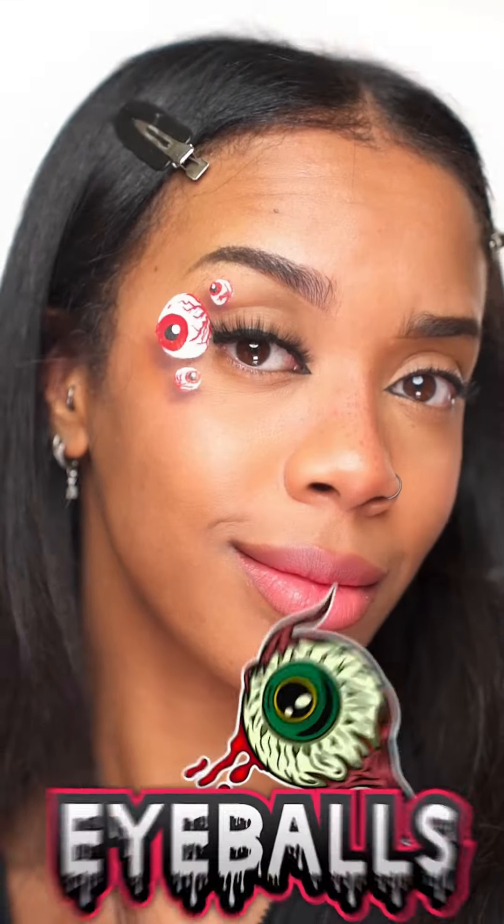Hit the like button and comment to let me know which one was your favourite — pumpkin, eyeballs, or barbed wire. Don't forget to subscribe to my channel if you haven't already. Thanks for watching.